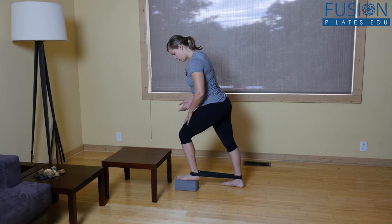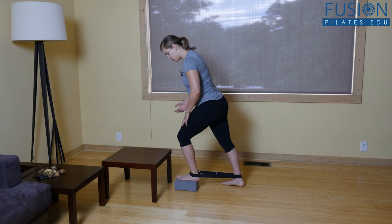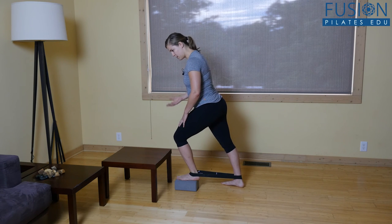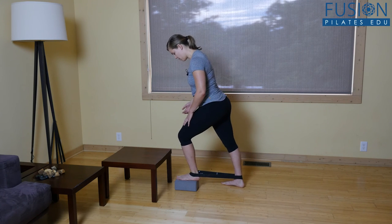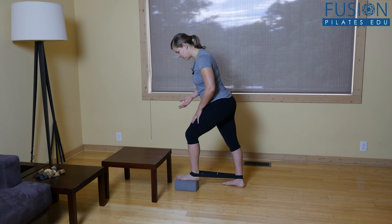And you can kind of go to the inside, to the front, and to the outside. Don't make it hurt, but you should be able to feel the tension on the bone. And when you're on your own, you can just do this for as long as you need to.